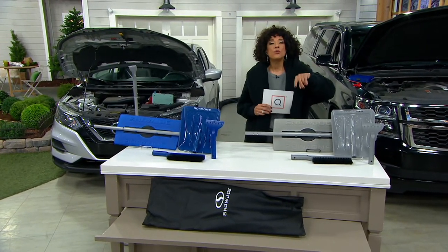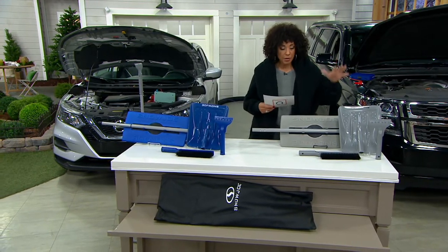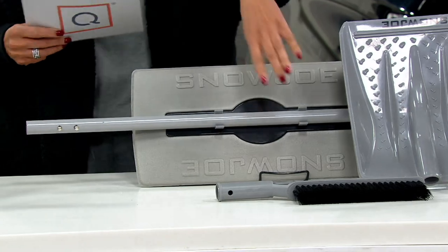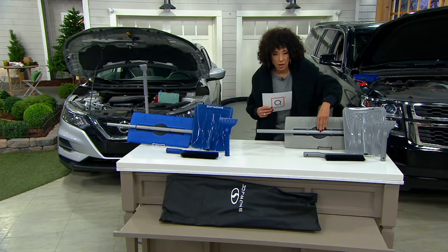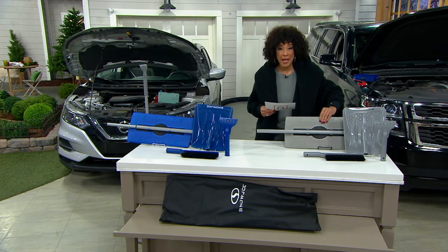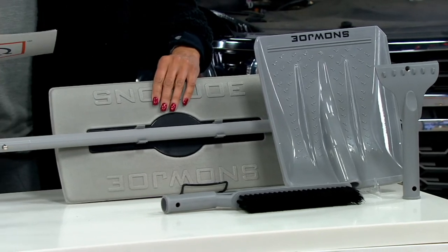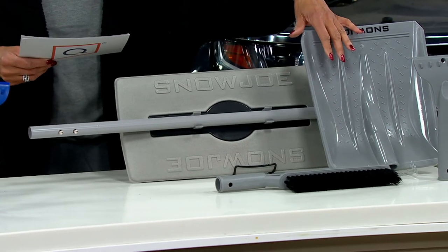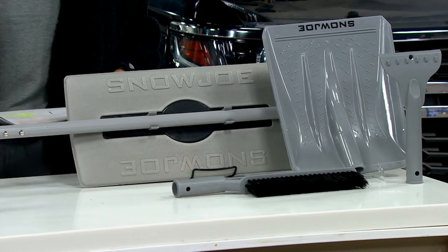You will choose your set — your 4-in-1 snow broom with all the accessories — in either platinum, which is your platinum gray, or blue. You're getting the pole, the snow broom foam head, the snow brush attachment, the shovel attachment, and the scraper attachment. All of those in either the platinum gray or the blue.